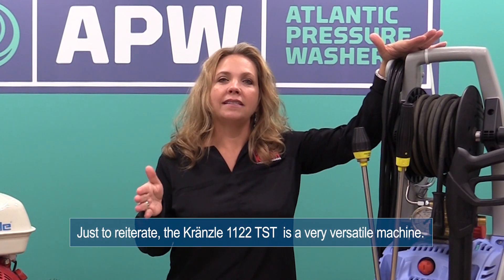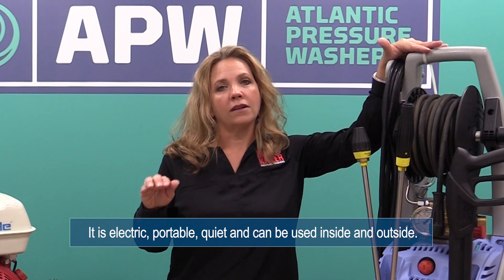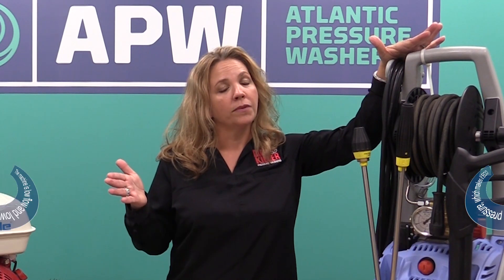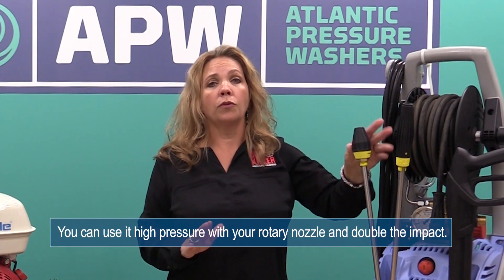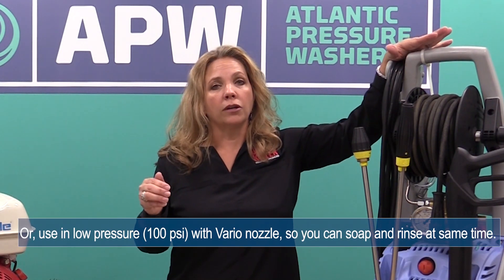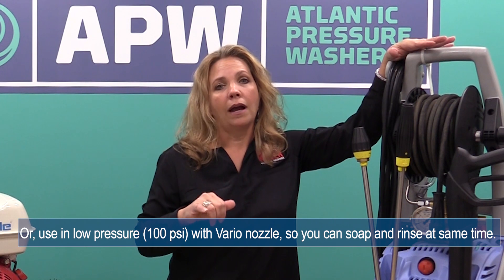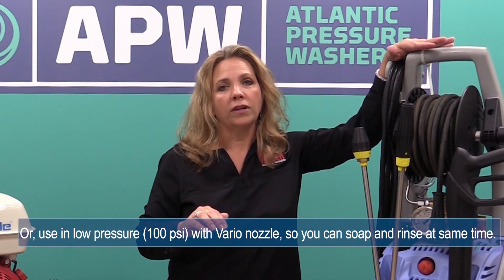Just to reiterate, the K1122 TST is a very versatile machine. It's electric, which makes it very portable, quiet, no exhaust, and can be used inside and outside. The machine is low flow and low pressure, which makes it eco-friendly. You can use it at high pressure with your rotary nozzle to double the impact of the machine, or at low pressure with your vario nozzle, which works in both low and high pressure functions so you can soak and rinse the boat at the same time.